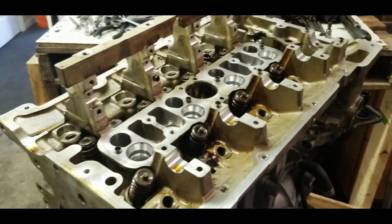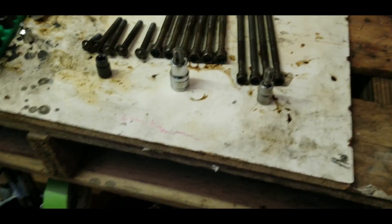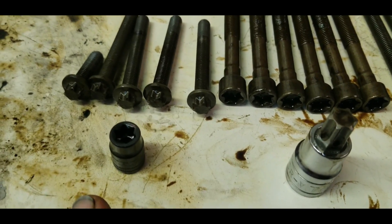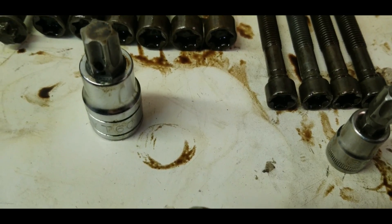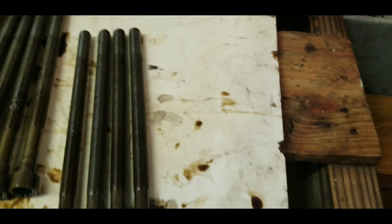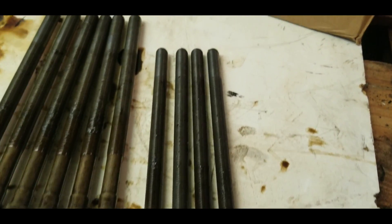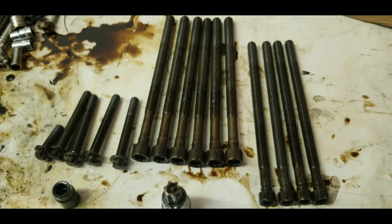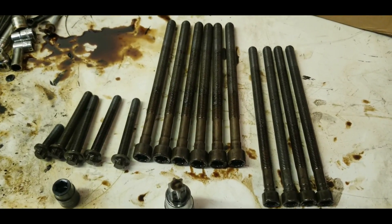One more thing — I'll show you all the bolts. Here is the E12 torx head, the T60 big head, and the T55. That's it — these are the kinds of bolts you need to remove when you want to take off the head.